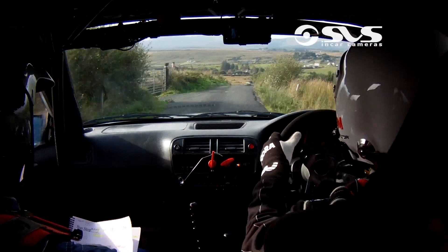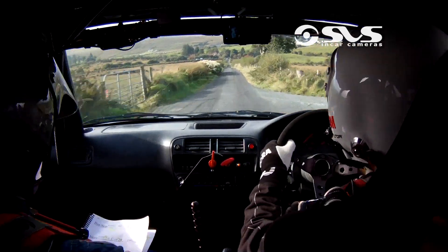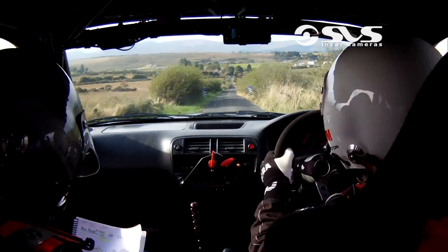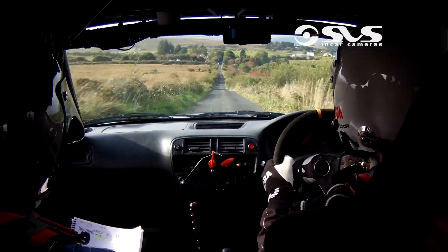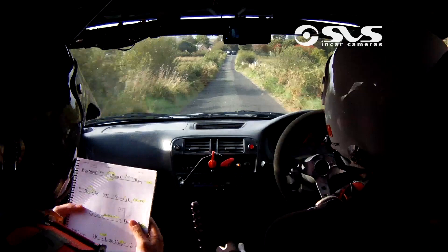Flat two right over crest. 100 over bad bumps. Now there's the bad bumps at the start now Paul — watch these bad bumps. And then it's flat out. 400 now down to the bus stop chicane. Left hand entry.